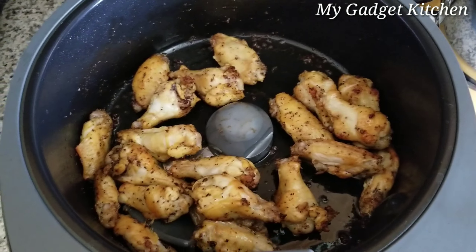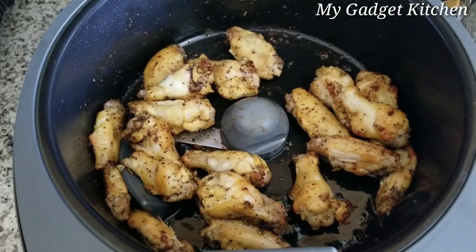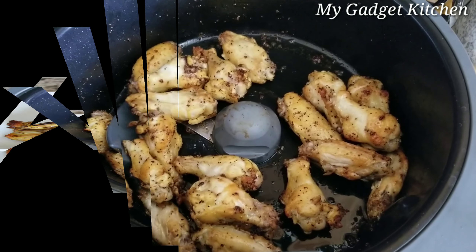They are done, but I'm going to let them go a couple more minutes just because I like my wings extra crispy.